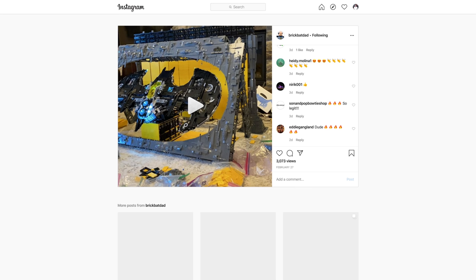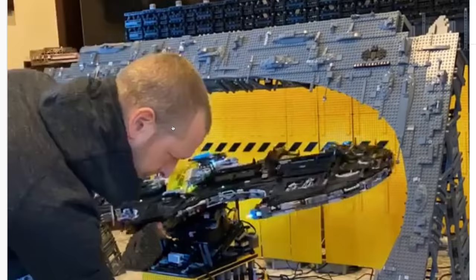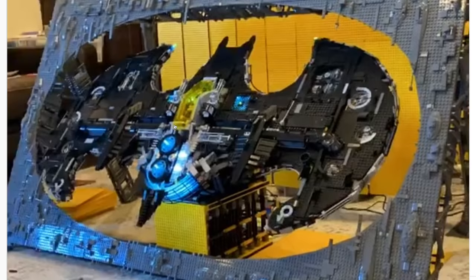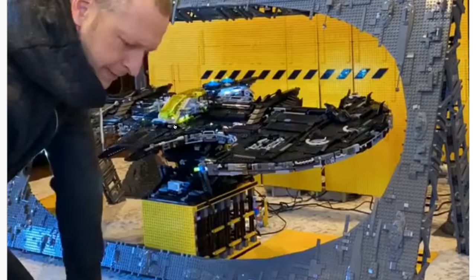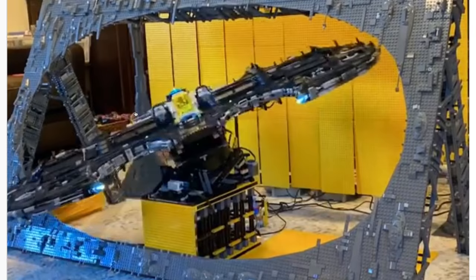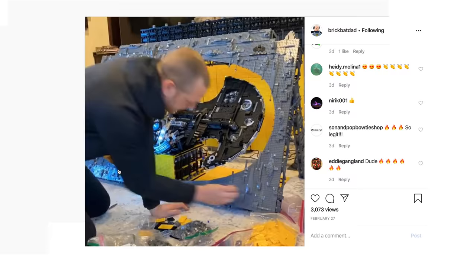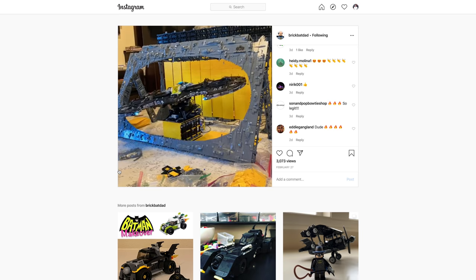Finally, our last MOC from BrickBatDad on Instagram — the Batwing, which looks like the bat insignia. It looks like he's actually still doing some building in this video, but I love that he's built an exterior cave for it and mounted it on a giant Technic swivel that'll spin it around whenever he wants. I can't imagine how much this one costs to put together, especially given all the Technic and wiring going into it, but it's a beautiful Batwing MOC.